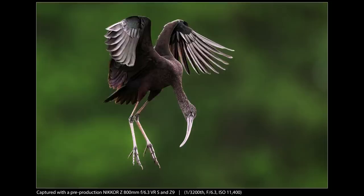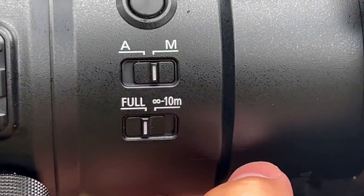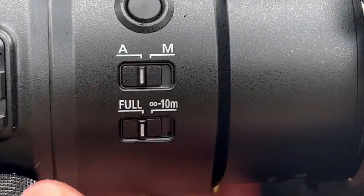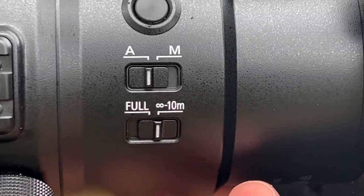There wasn't so much as a hint of chromatic aberration in any of my images. All the controls feel solid and work as expected — the switches feel sturdy and flip into position with a very satisfying click. There are only two switches on this lens: one for switching between manual and autofocus, and a range limiter switch. The range limiter allows you to use either the entire focus range or limit it to between infinity and 10 meters. I do wish Nikon would consider a close range limiter as well, like from minimum focus to maybe 10 meters.